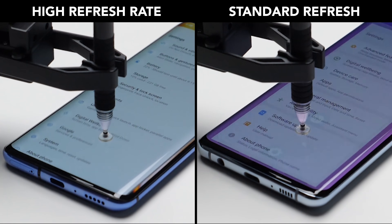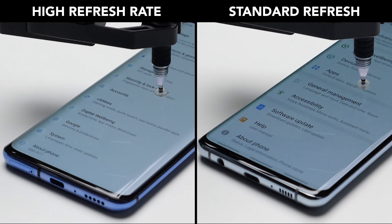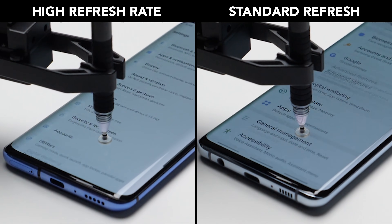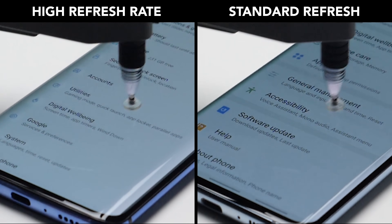The benefit of having a high refresh rate is pretty simple. By refreshing the screen more times per second, everything on a phone — from scrolling to animations — just feels smoother and more responsive. But the problem is that because the phone is technically doing more work by refreshing the screen more often, it comes at the cost of battery life.